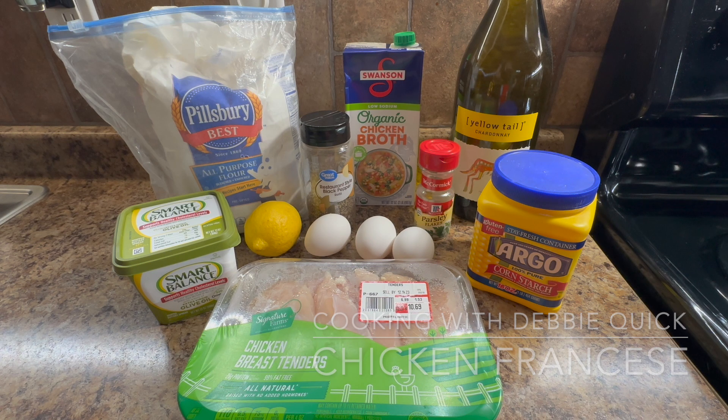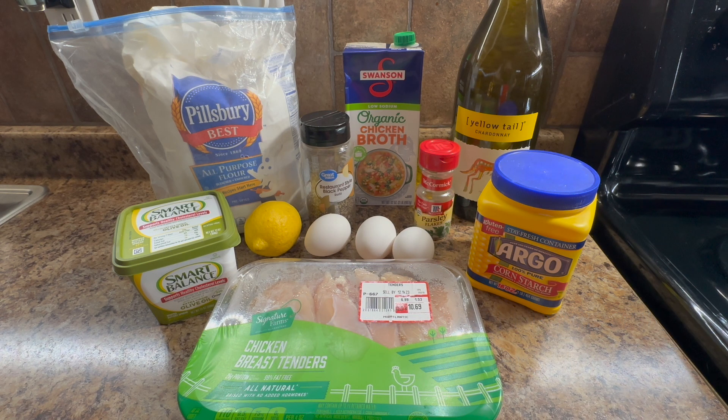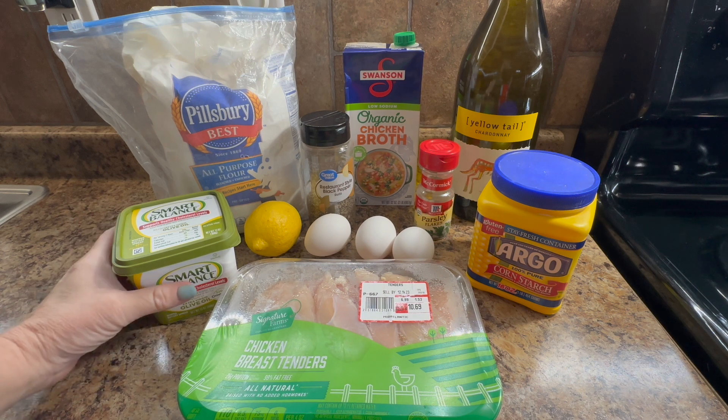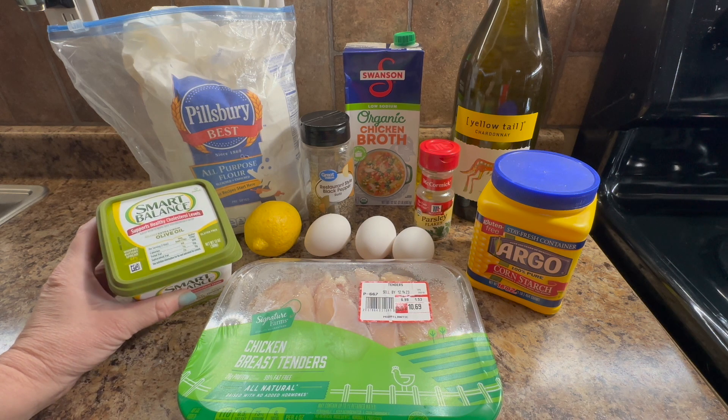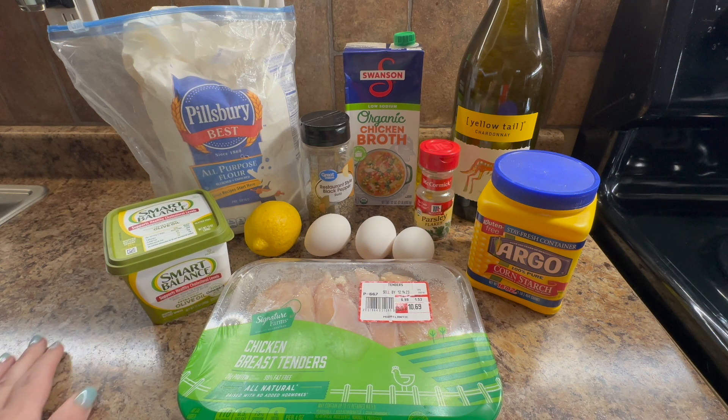For dinner tonight I thought I would make chicken Francese. This is a really easy meal to make and it's one I haven't made in a while. It doesn't really require too many ingredients. I am substituting smart balance instead of regular butter because it has lower sodium, and I'm trying to watch my sodium intake. I'm also not adding salt and I'm using a low-sodium chicken broth, but you can go full sodium, low sodium, or no sodium.